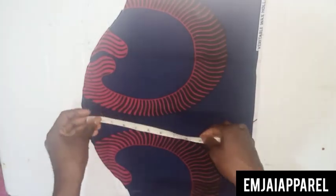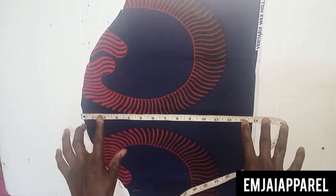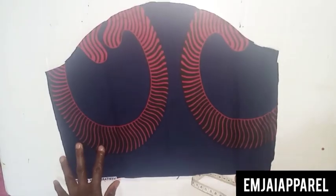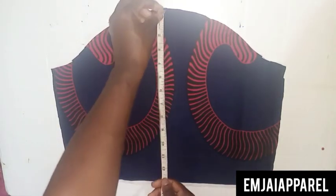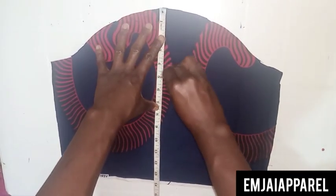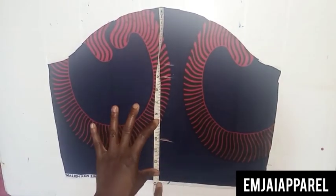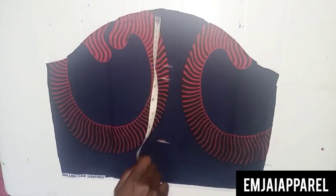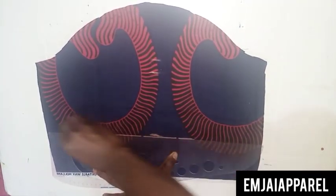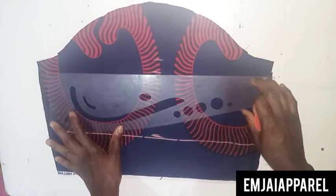The next thing we'll be doing is to divide the sleeve into three, because we're making three steps. If you're making four steps, you divide it into four — depending on the number of steps you want to attach. So the first flare will come at the five-inch mark, the second one at the ten-inch mark, and I'll be inserting the last flare at the hand of the sleeve. Next, I'll draw a straight horizontal line so I can sew on a straight line when attaching the flare.